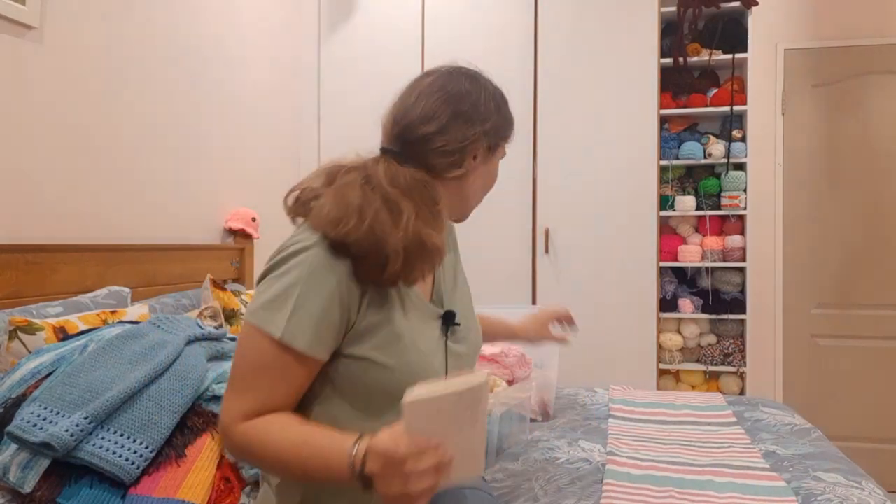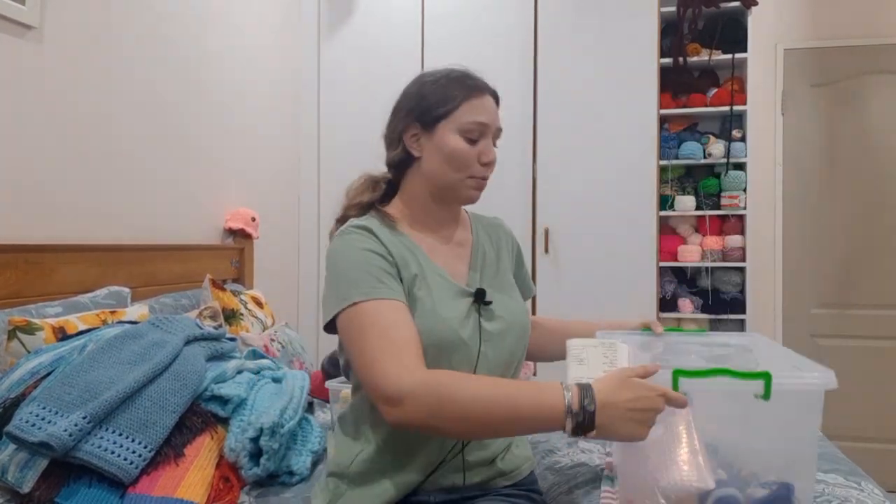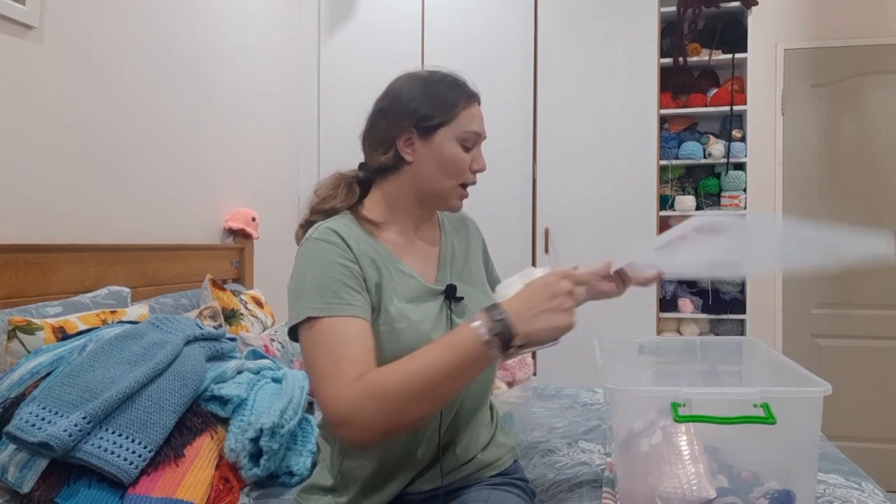Moving on to the keyrings — let me just get them out. So these are all the keyrings that I have made so far. I plan to fill this box up completely because I want to start selling at markets. I want to do keyrings, scrunchies, and earrings and any other bits and bobs along the line. I have made five of each keychain so far.